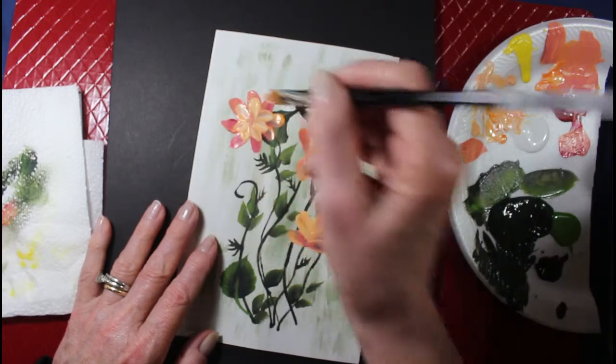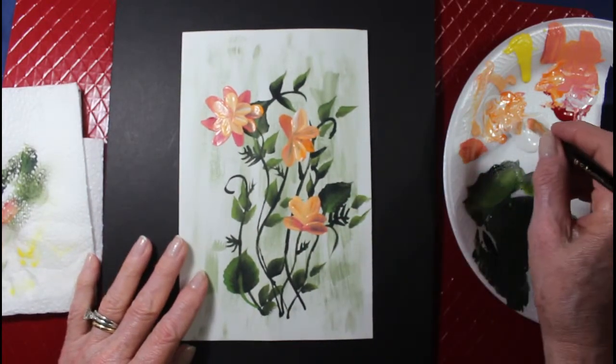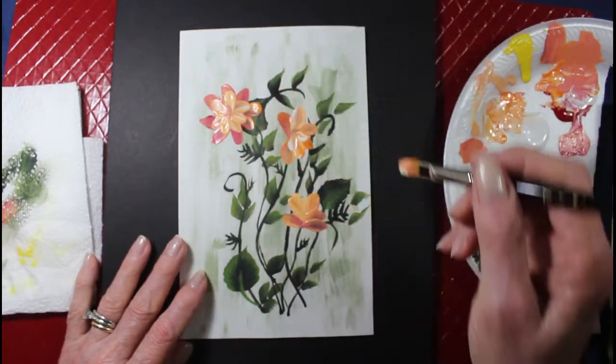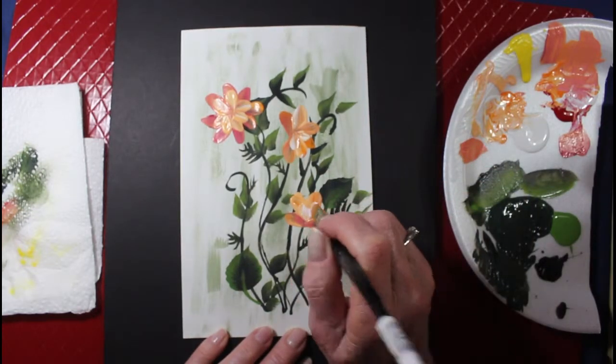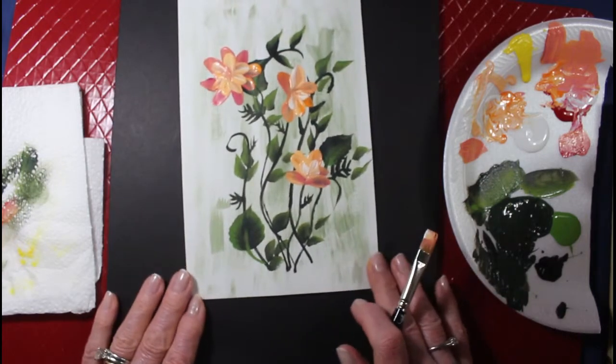That's so dark. And a little bit lighter right here also, and here.